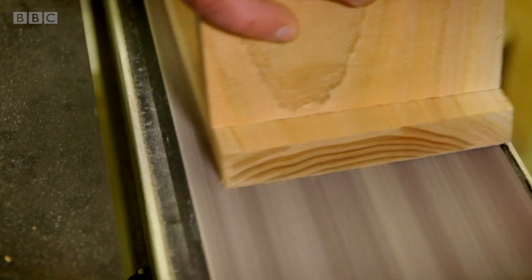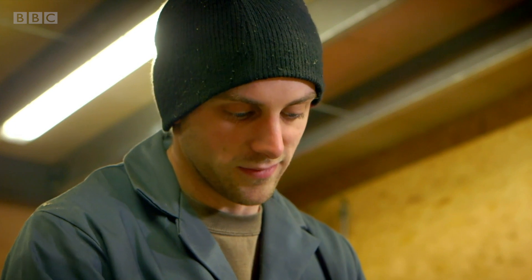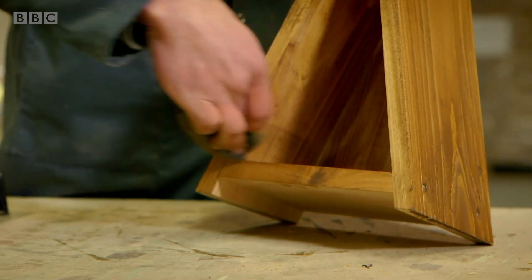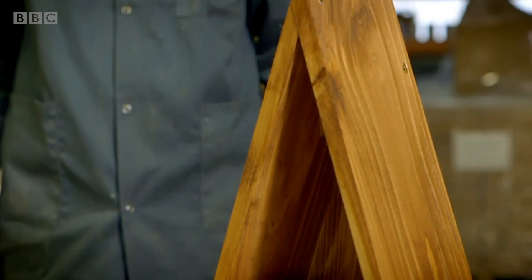Now the frame is made smooth with a sander, and then it's painted with wood stain to protect it from the rain. So, the frame is ready, but what about all the bits that go on the inside?